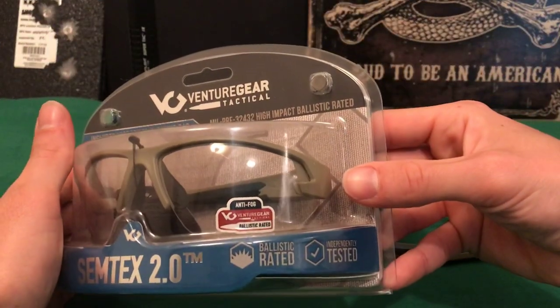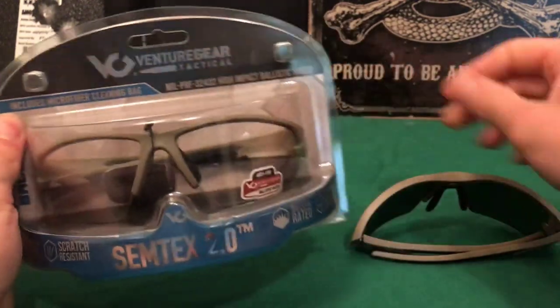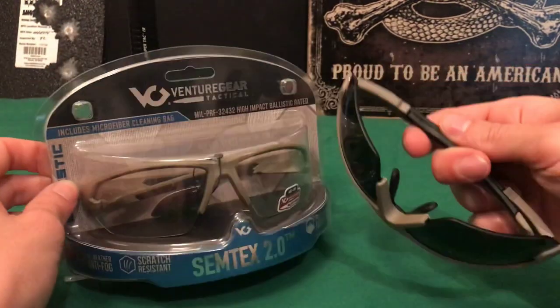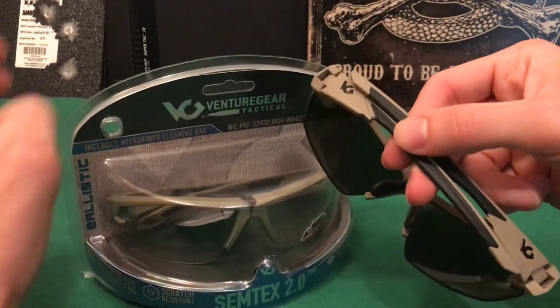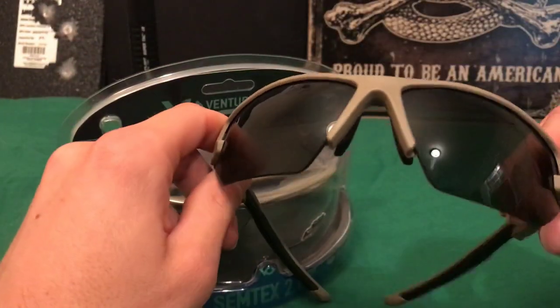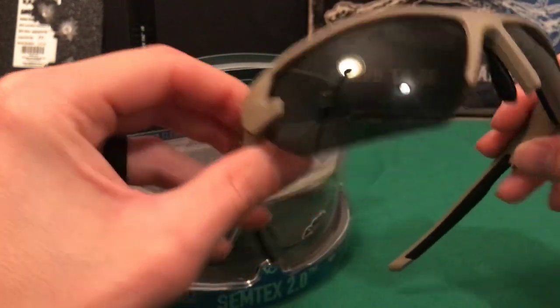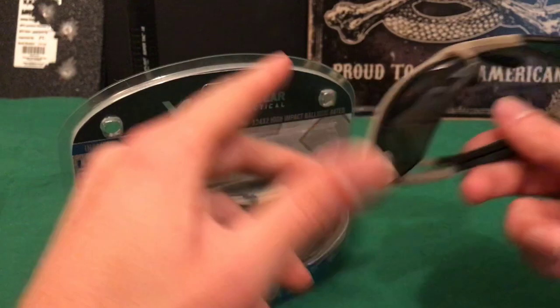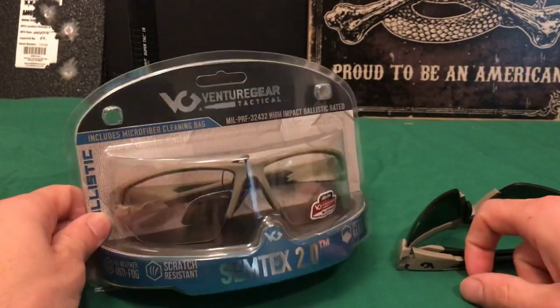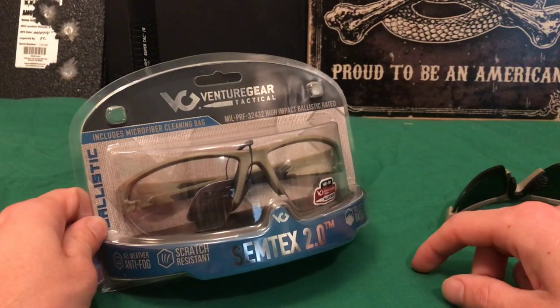One other nice thing about these is a lot of shooting glasses are just clear, and there's not a whole lot of companies out there that make shooting glasses that are also sunglasses. So that's something that's kind of nice — I appreciate that. These are pretty cool looking. I like how they look. I like the tan colors — everybody likes FDE. And of course they come in different shades and colors.